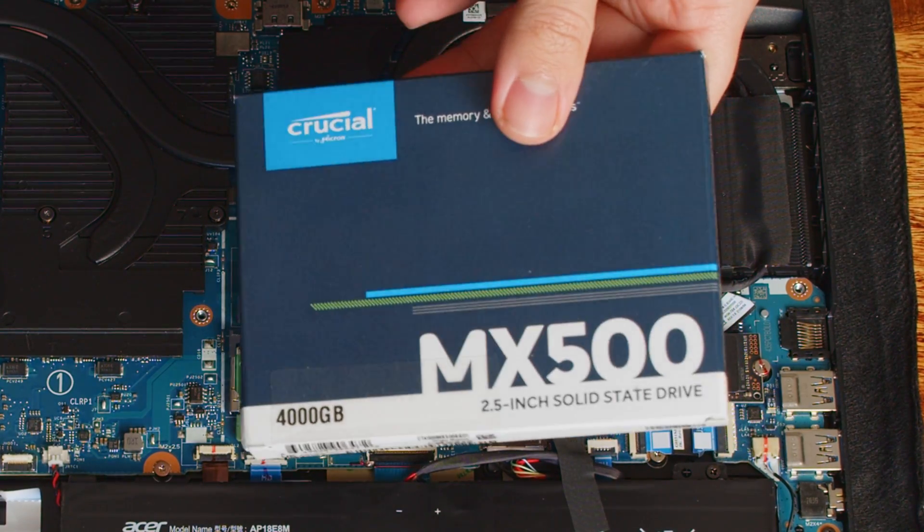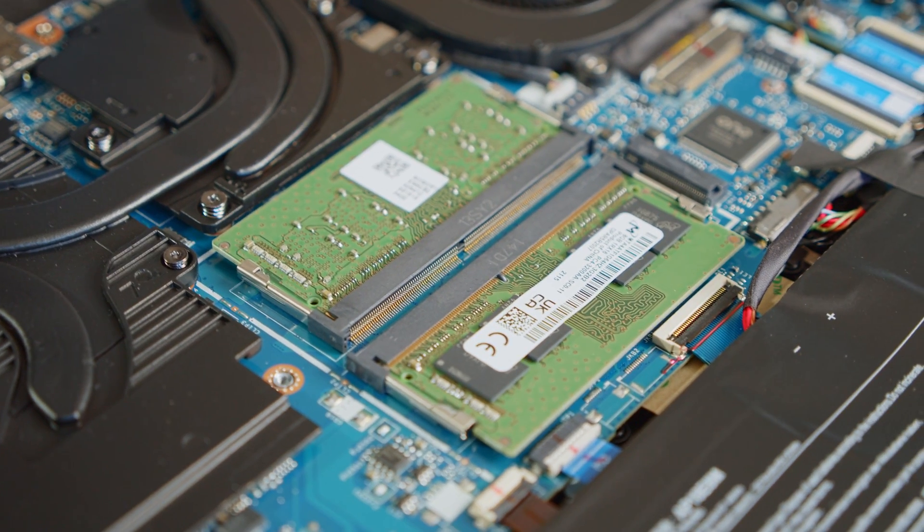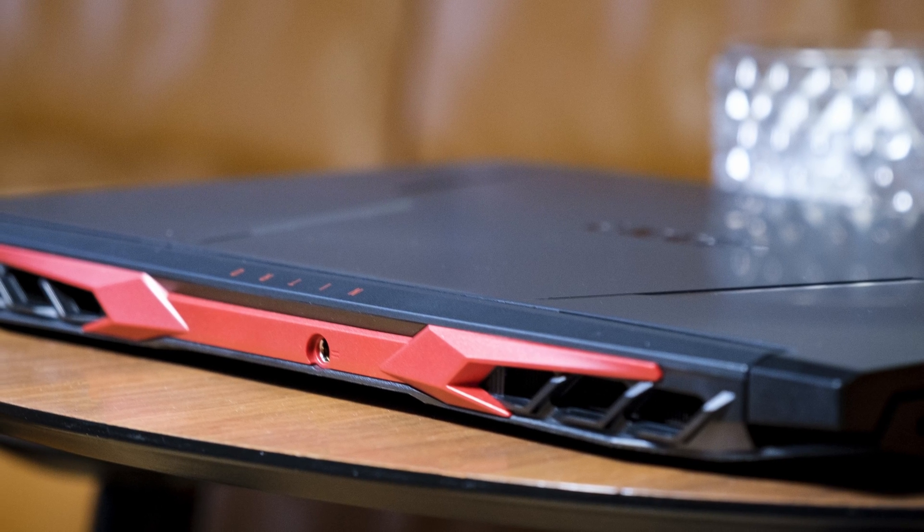Good news first — the Acer Nitro 5 is as upgradeable as its predecessors, meaning you can upgrade the RAM, the M.2 SSD, and also put in a 2.5-inch SATA SSD or HDD. Acer is nice enough to include a cable to hook up the SATA SSD. If you want to upgrade the RAM, make sure to get DDR4 RAM in the SODIMM form factor with at least a frequency of 3200 MHz. For an M.2 SSD you can get a model with a PCIe connector and a 2280 size.